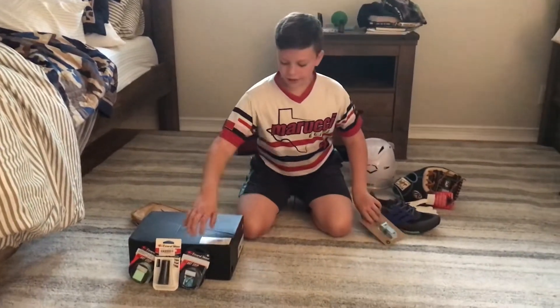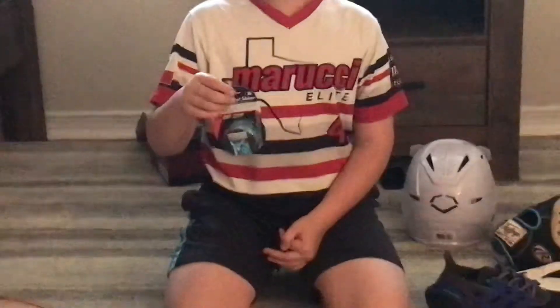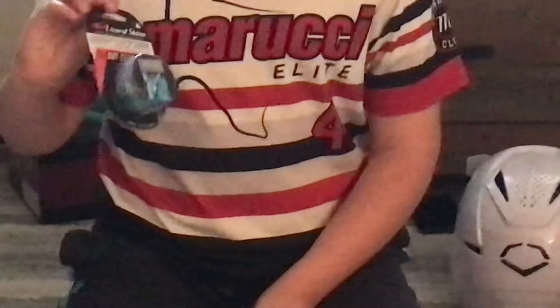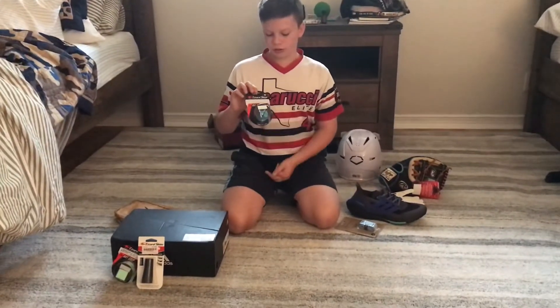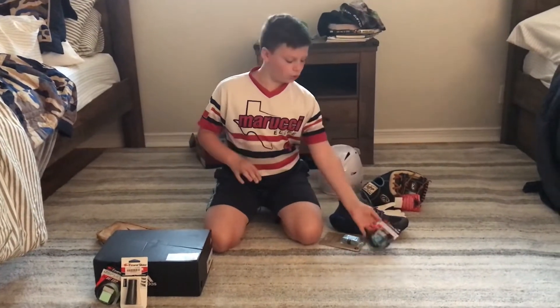And now we have my brother's Lizard Skin — this is what we use pretty much. It is 1.1 millimeter thickness. It's baby blue and black with a little bit of pink in it, and it is very, very cool.